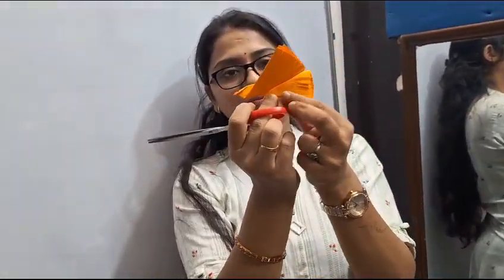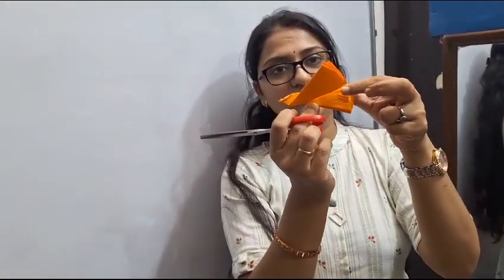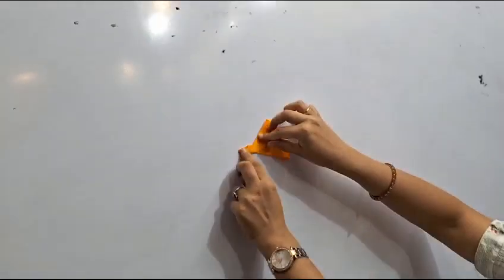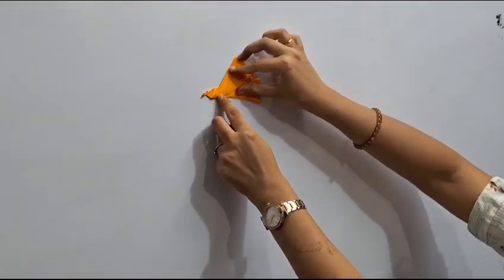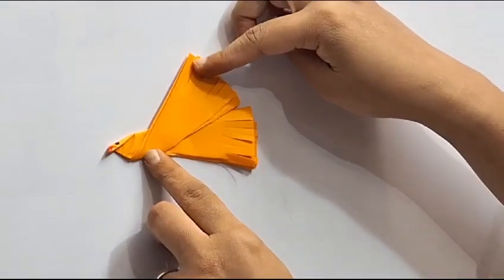So this is our bird ready. And these are the wings of the bird. Nice.